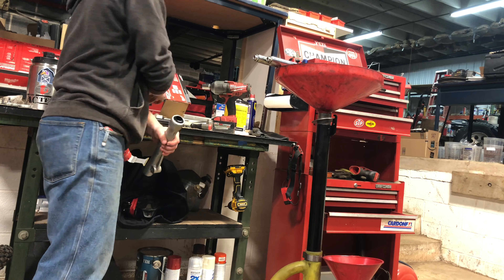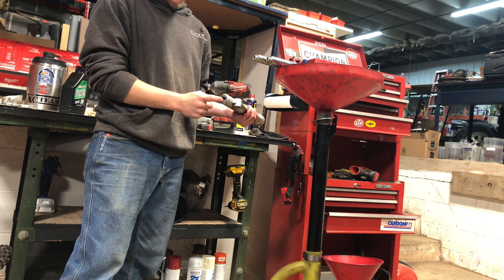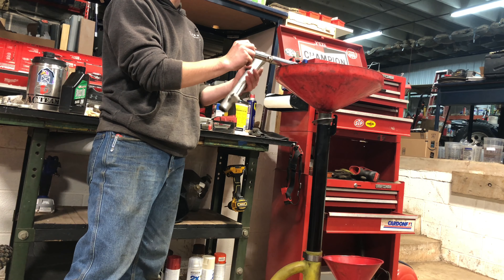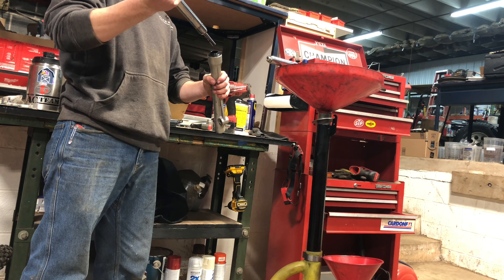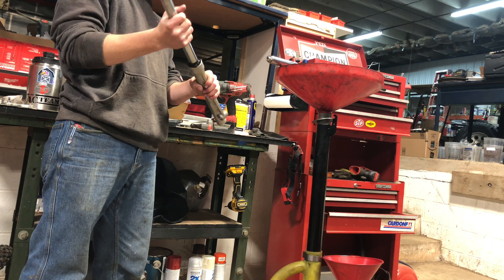These go to the very top of the triple clamp and this is the bottom of the fork, so clearly these have to go up to the top. They just slide right in — oh my god, they're a lot stiffer already.